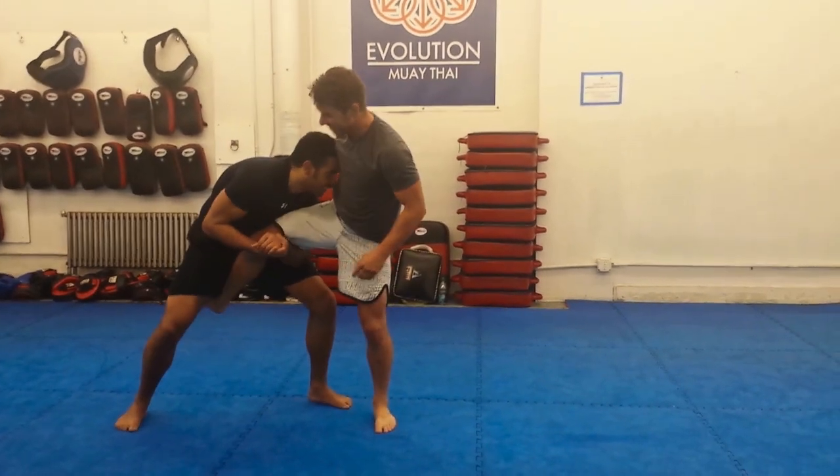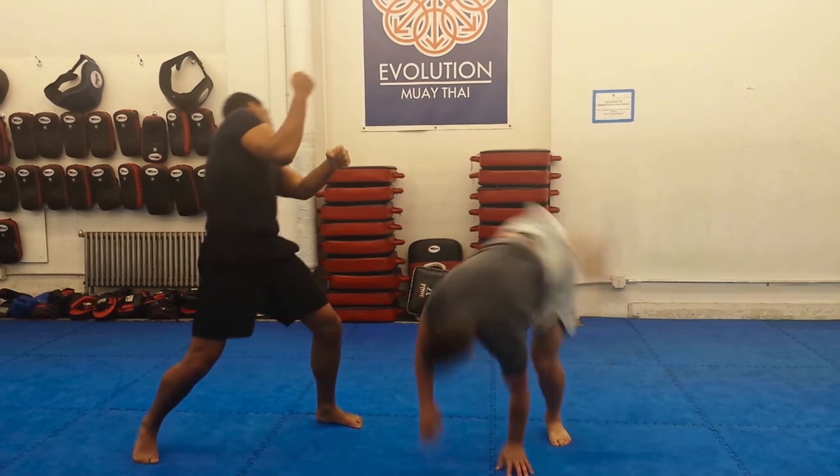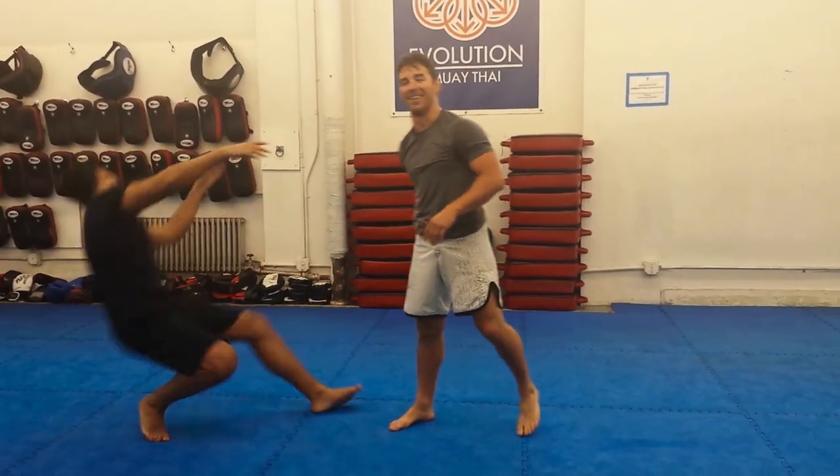Let's try that again. Come down — I'm fighting you. Come down. Back flip out. And usually at this point, he's demoralized and doesn't want to fight anyone.